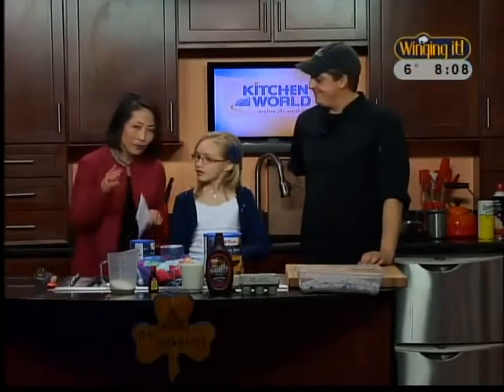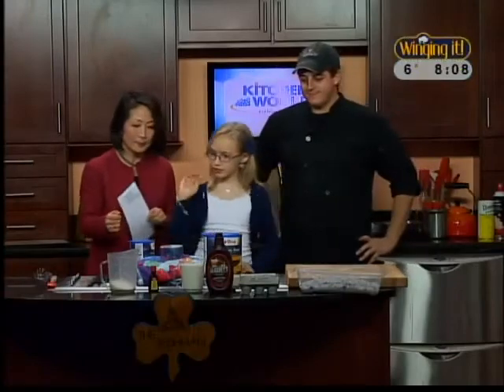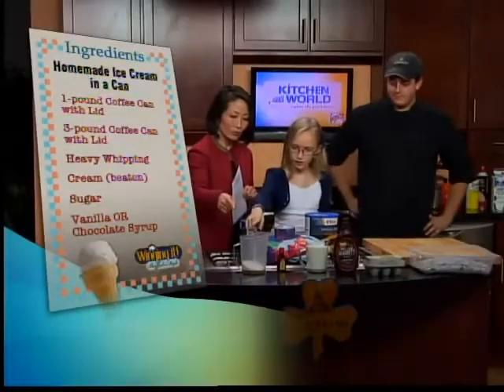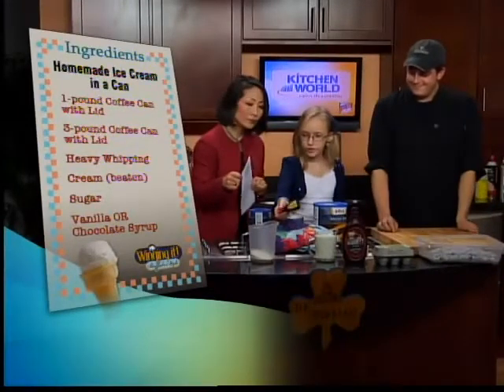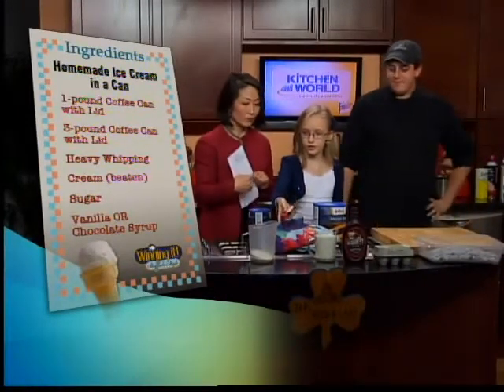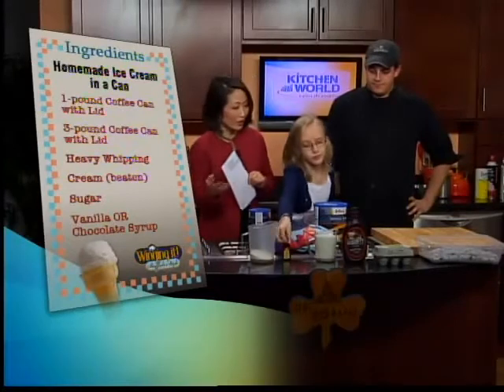What are some of the things that kids at home right now will need to get together? Well, you need half a cup of sugar. And if you're going to do vanilla, then you need the French vanilla blend. Okay, everybody likes vanilla, right?